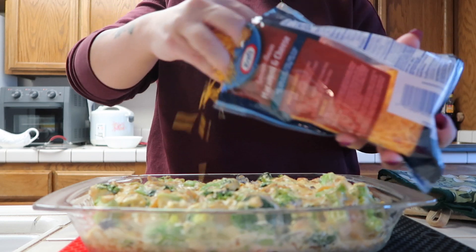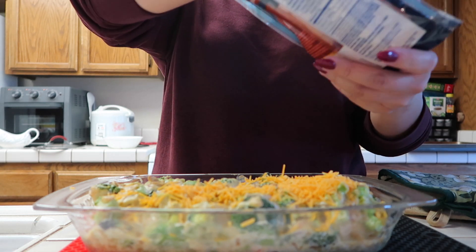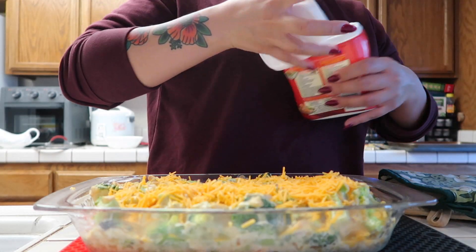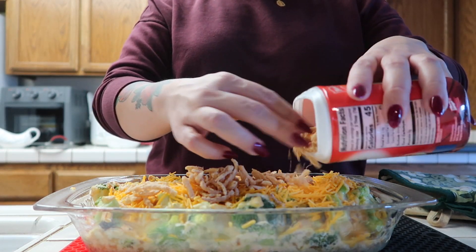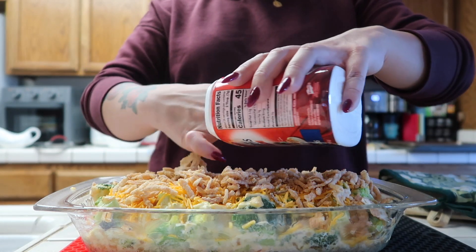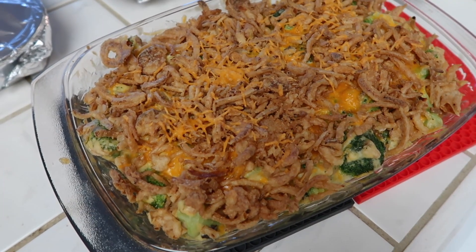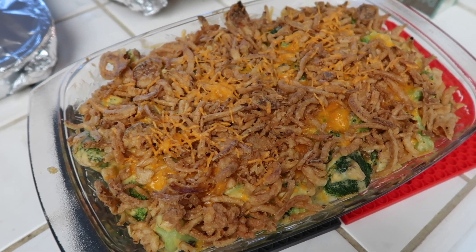I'm not even really going to measure this — I'm just going to put the cheese on top. I'm going to put this back in the oven for 10 to 15 minutes. Here is the broccoli cheddar casserole right out of the oven. It's so yummy.